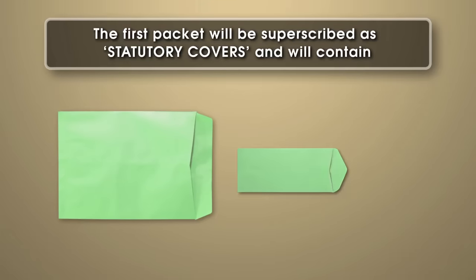Even if a statement or record put in any cover is nil, then a slip noting that such statement or record is nil should be put in the cover.